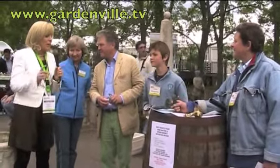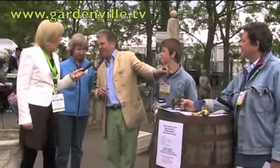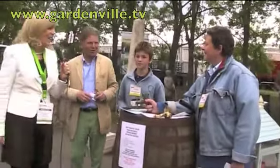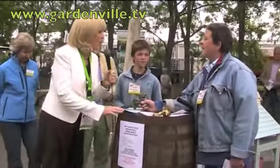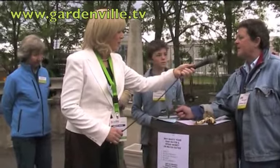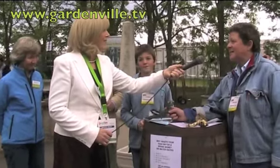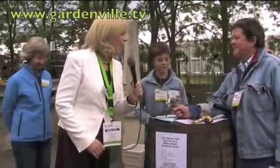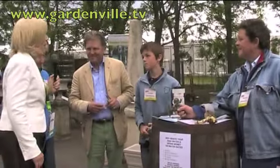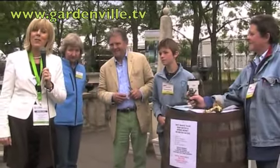So anybody interested in buying one of these barrels, how can they do that? They can go to www.SimonstownHouse.com or SimonstownArchitectural.com, or they can ring us — if they find the website they can ring us and just order one over the phone. We deliver all over Ireland — we're going to be spending the summer delivering barrels everywhere. Caroline, Ollie and Patrick Pilkington from Simmonstown Architectural, thank you for talking to us at Gardenville.tv this afternoon.